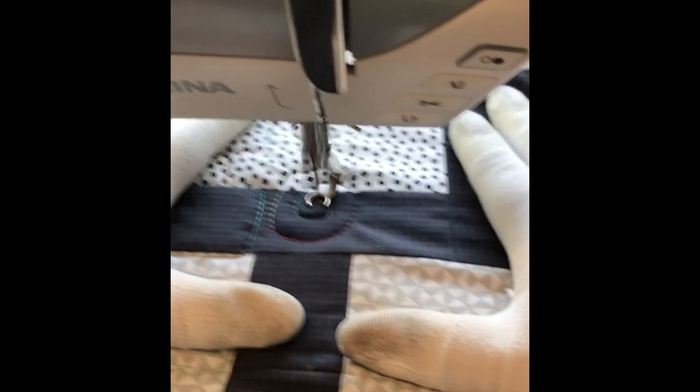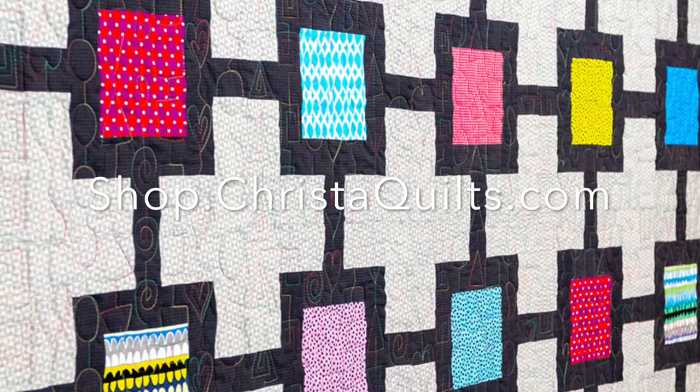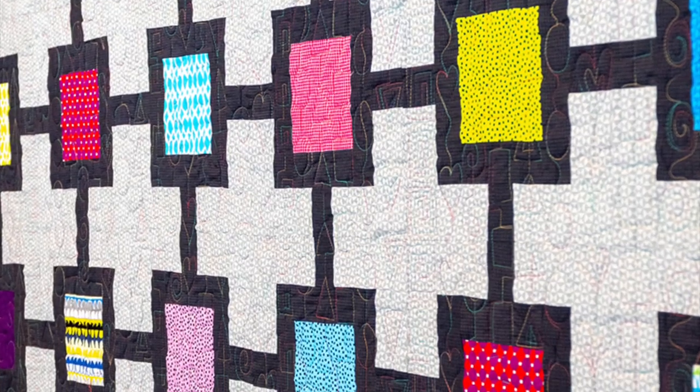I'm going to stitch one line at a time all the way across the quilt. Visit shop.kristaquilts.com for the pattern and fabric to make this quilt.